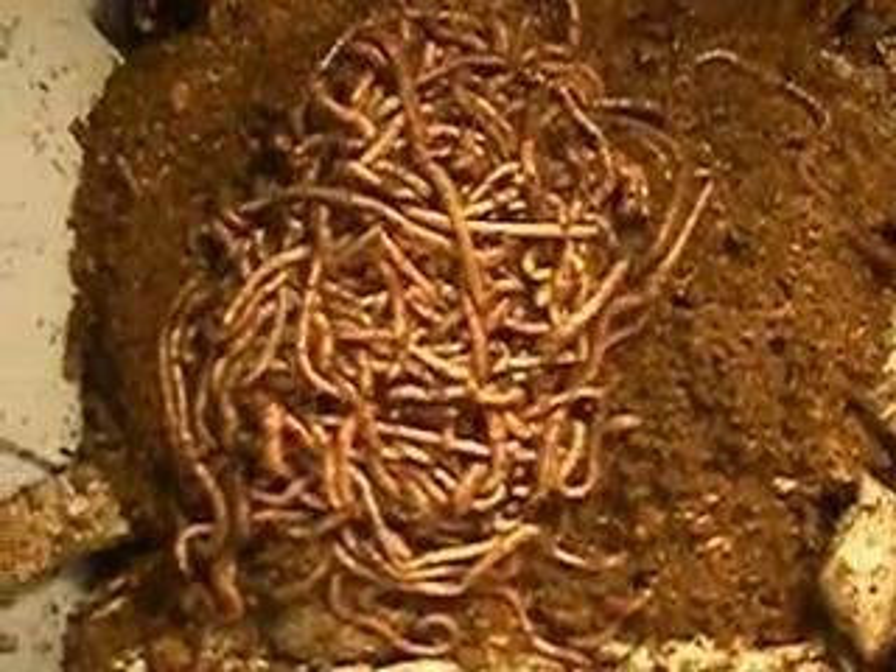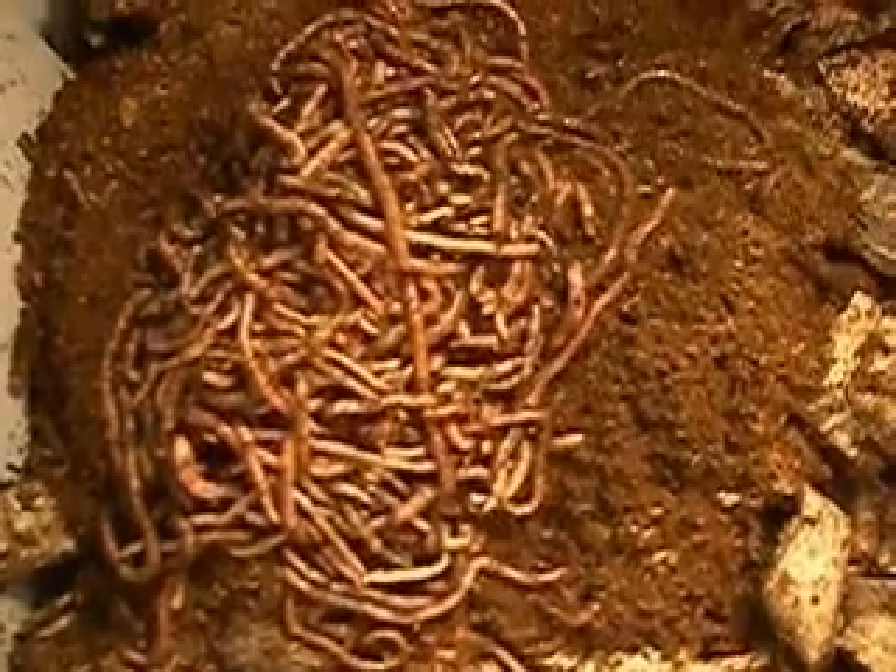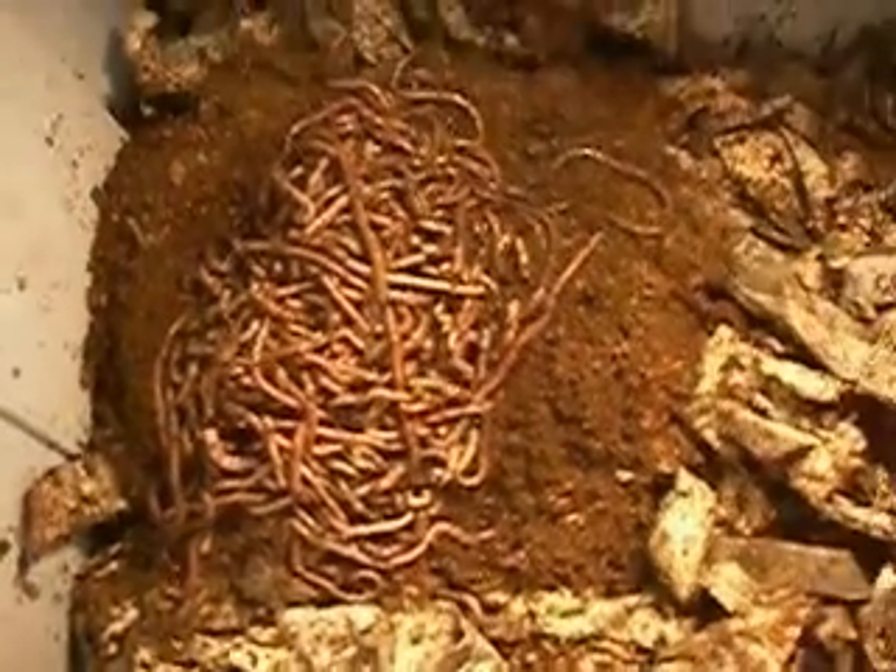There's supposed to be about 500 of them. I think I should count them — I don't think so. But they're moving around; they seem to be sort of happy.